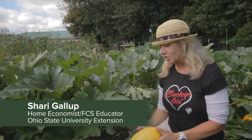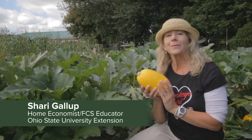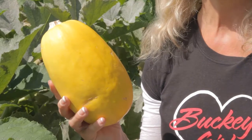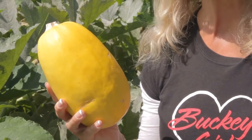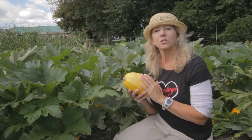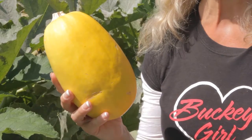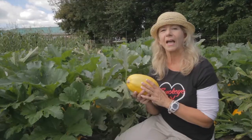Here among the squash, this yellow beauty is a mildly flavored spaghetti squash that has lots of vitamins A, C, and fiber. I chose this spaghetti squash today because it's very special for diabetics and those who need low carbohydrate diets.